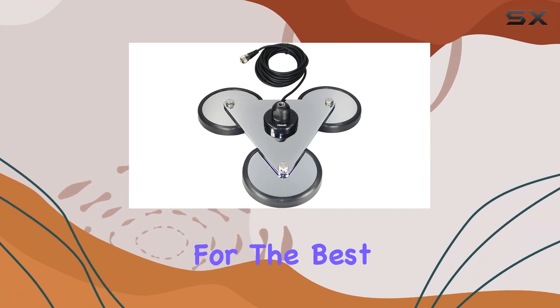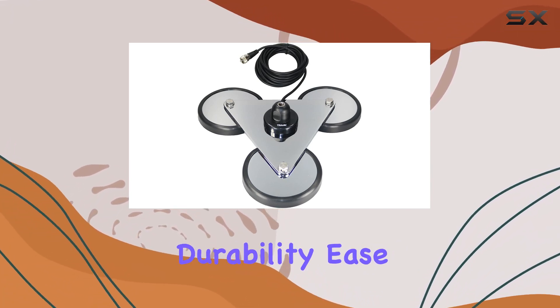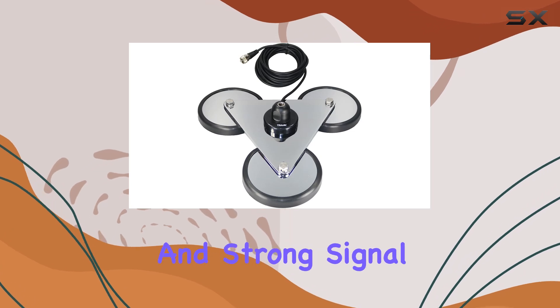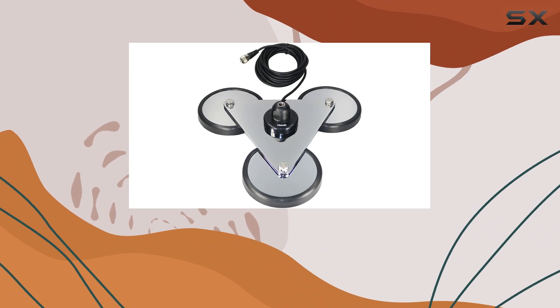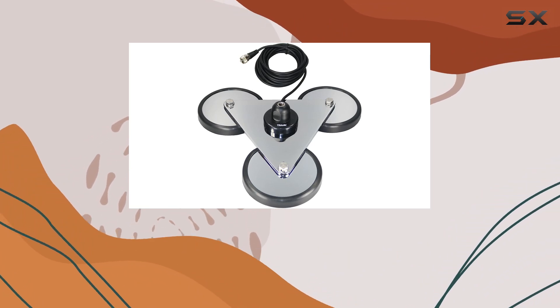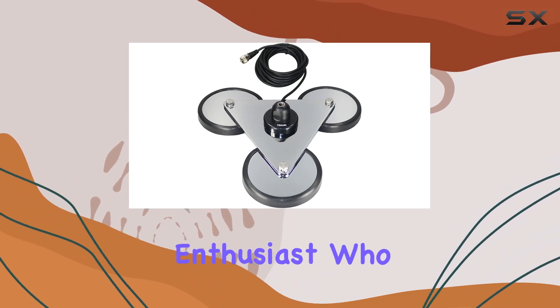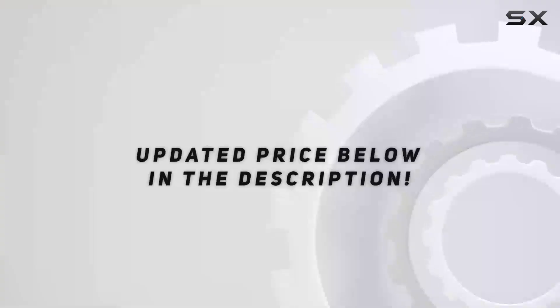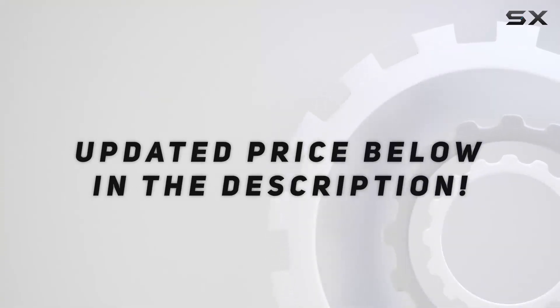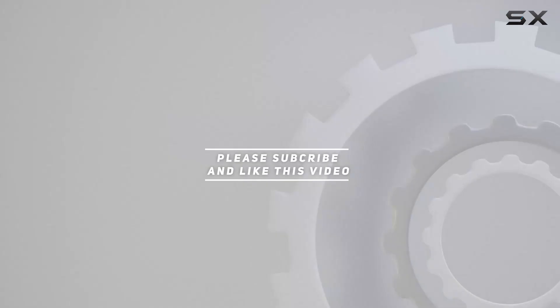If you're looking for the best CB antenna mount that combines durability, ease of installation, and strong signal performance, the Tram Trimagnet CB Antenna Mount should be at the top of your list. It's a must-have for any CB radio enthusiast who values reliability and quality in their equipment. Check out the video description for updated price, and thank you for watching this video.